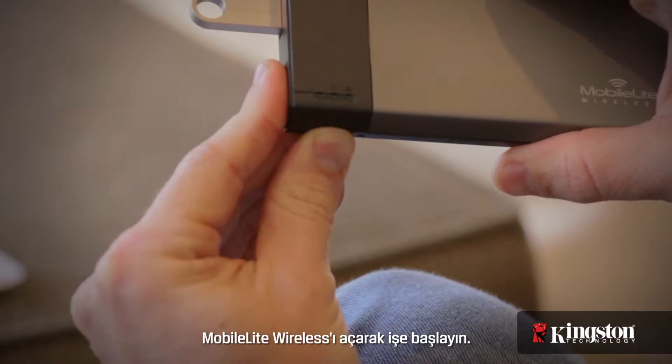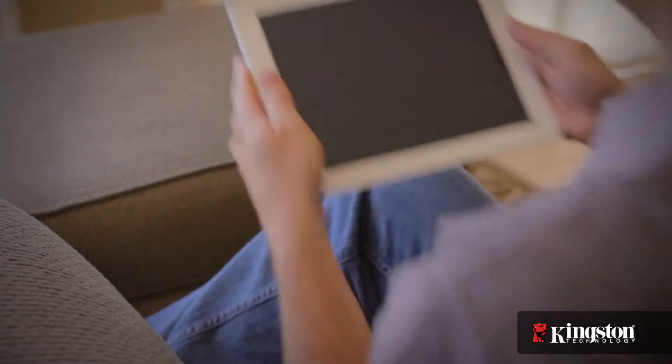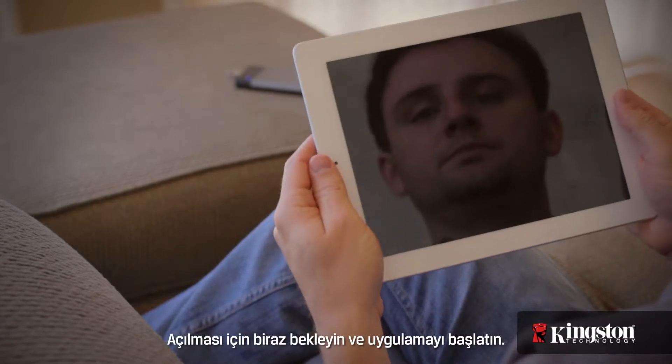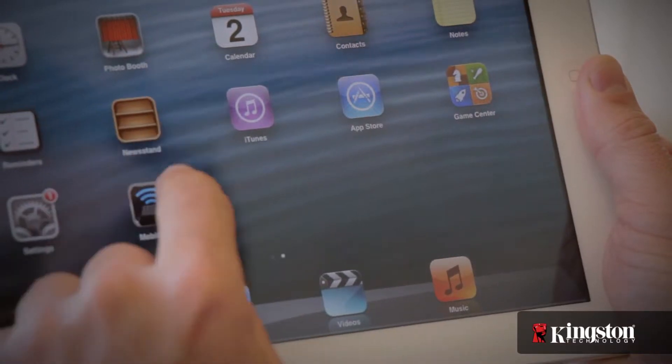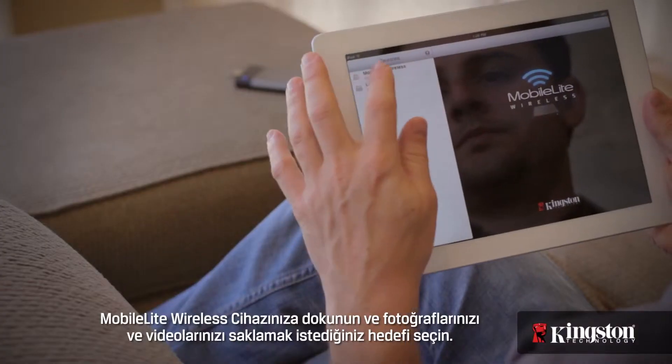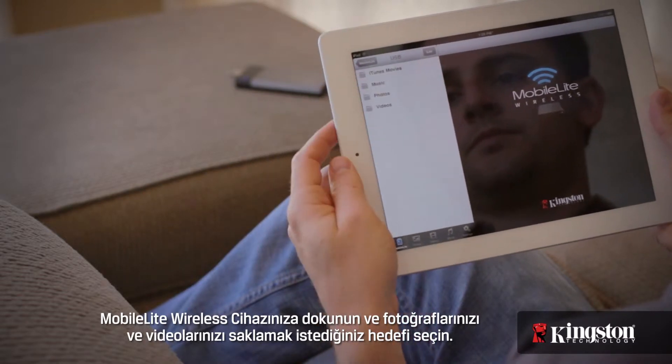Start by powering on the MobileLite Wireless. Give it a moment to power up, and then open the app. Tap on your MobileLite Wireless device and select the destination where you want to store the photos and videos.